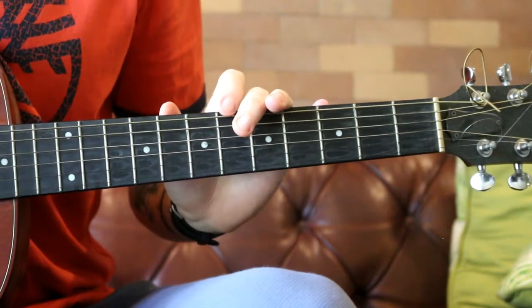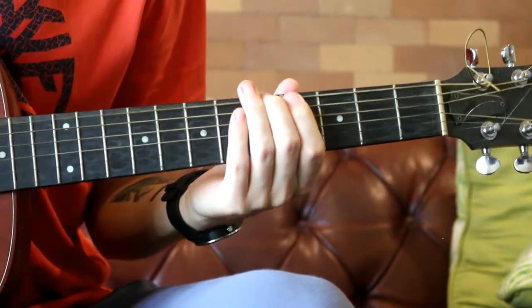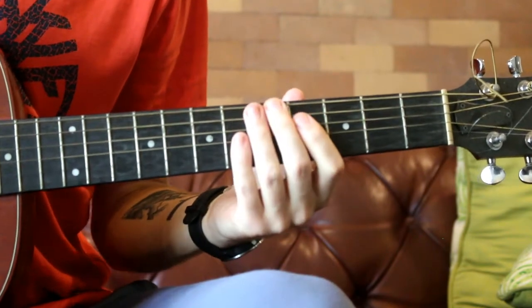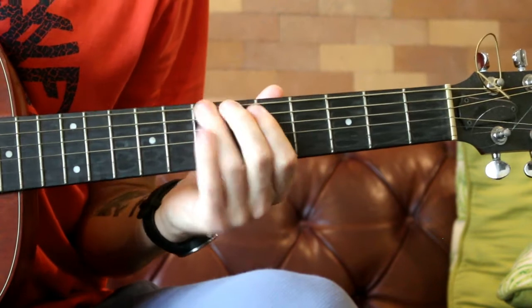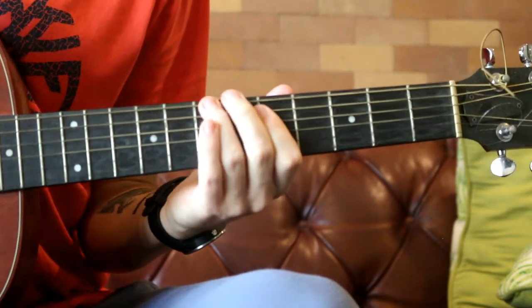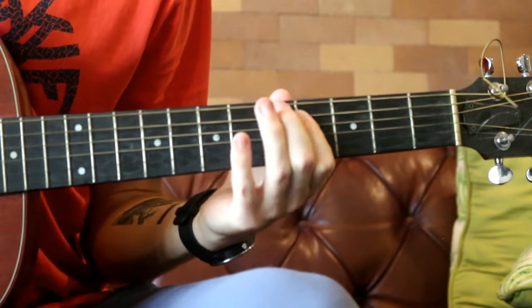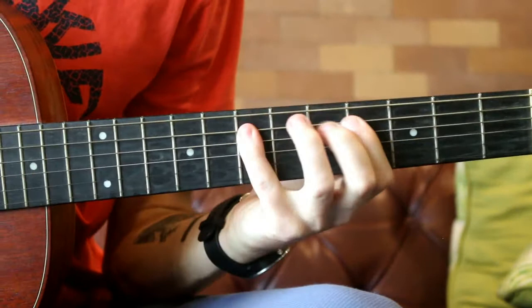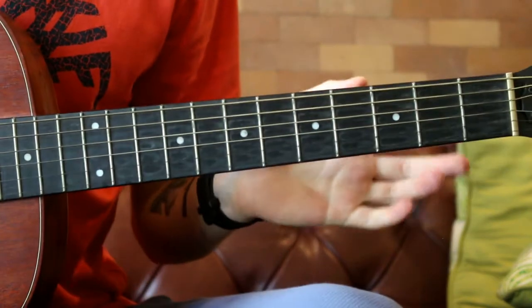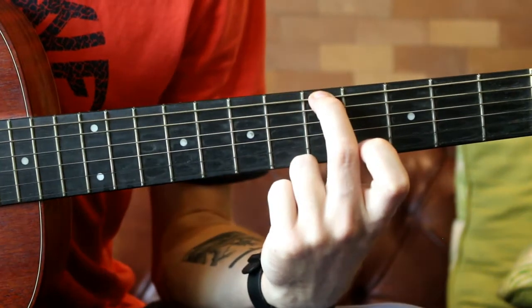So the bass riff for the whole song goes... That kind of thing. So it's all in the key of A major. So if you know that scale, you'll be able to play a lot and put solos on. It's going to start on the A note.